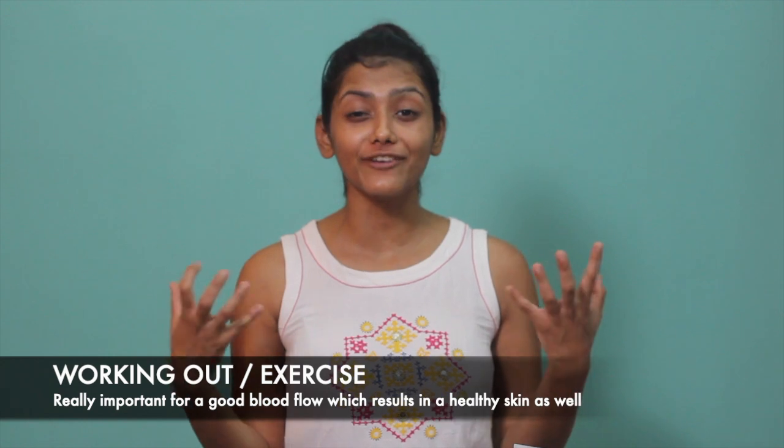Right after that I have a nice workout session in the morning for 2 hours. Workout is very necessary for the skin — it circulates the blood all over your body. When you see your cheeks pink after a workout, it's because of blood circulation. It also nourishes the skin and makes it clearer, so it's very necessary to work out early in the morning.